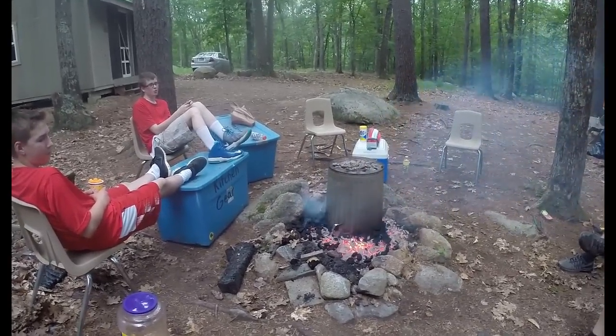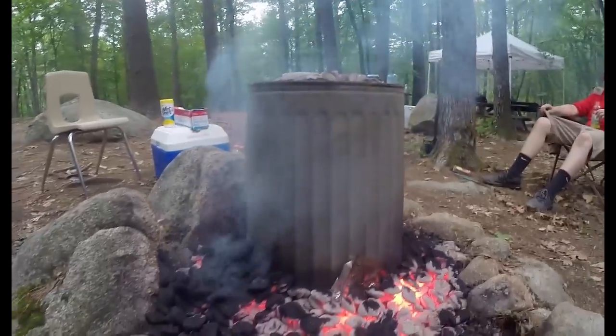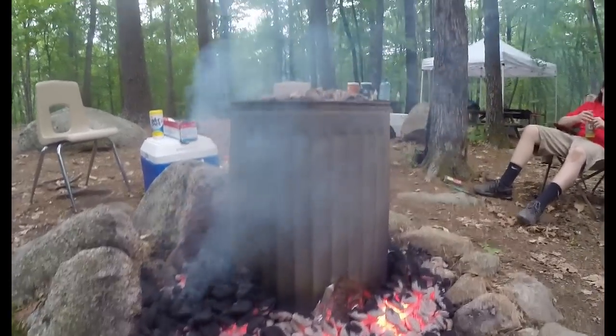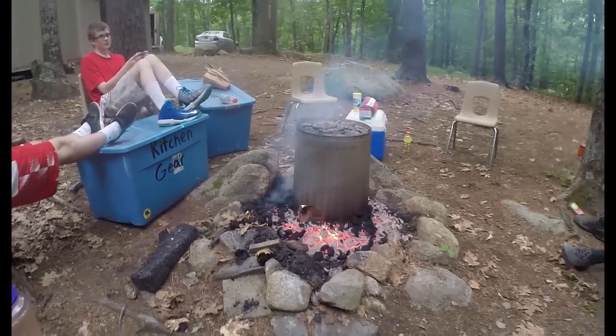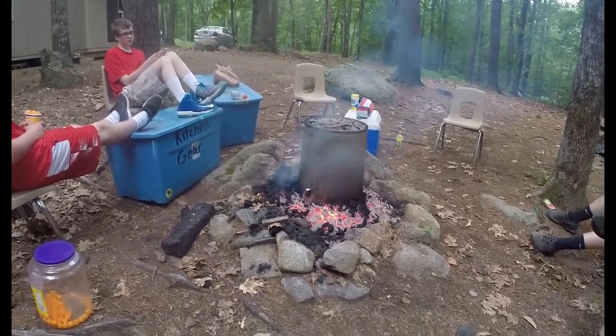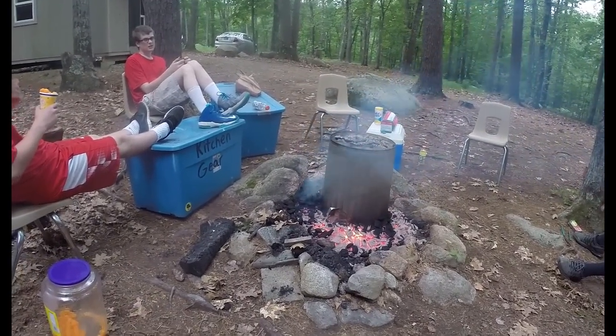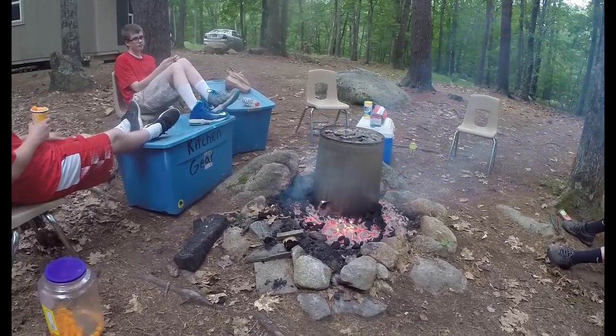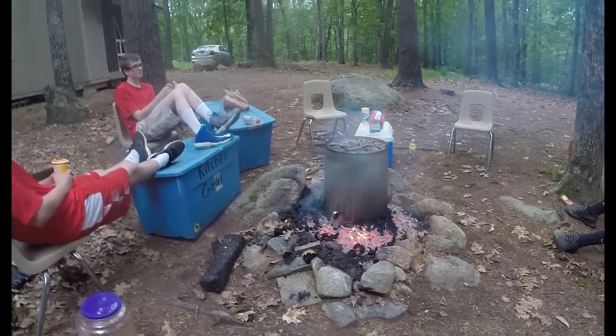We're a little over an hour in. If you listen closely you can probably hear it sizzling in there. The charcoal was cooking a little faster than expected, so we ended up adding an extra bag — we're into almost two bags now. It's 7:45, so we've got about another 45 minutes.